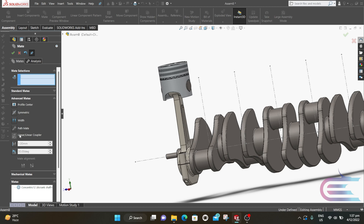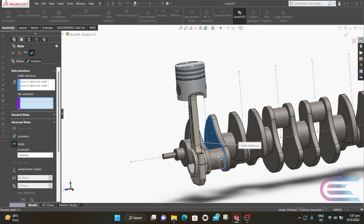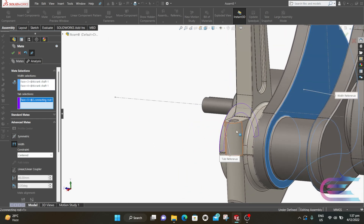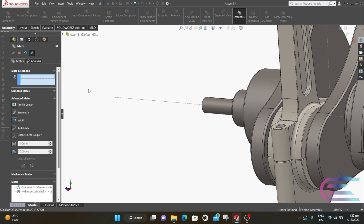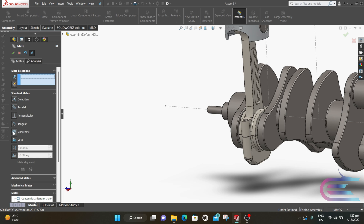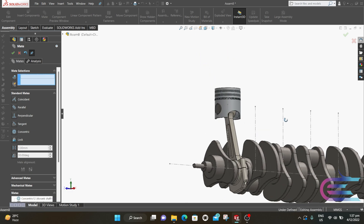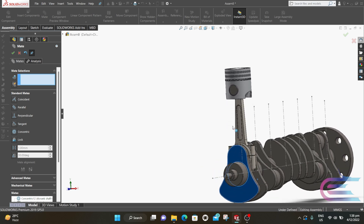Now expand Advanced Mate and select Width. Select this surface and this surface, and then select this surface and the opposite side this surface. These two surfaces will be placed in between of the previous two surfaces, then click OK. Now go to Standard Mate, select Concentric. Select the cylindrical surface of the piston and select the centerline, then click on Concentric and click OK. If you rotate the crankshaft you can see the piston is moving in a reciprocating direction.